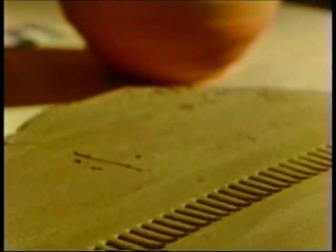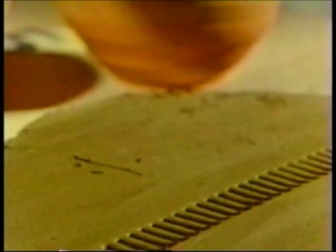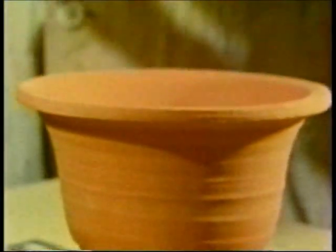Other clays, like this surface red clay, contain much iron and will fire red or brown, like this flower pot.